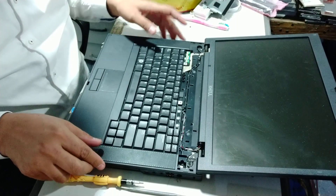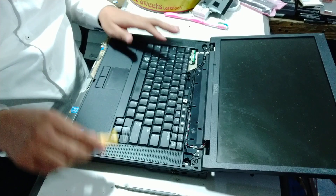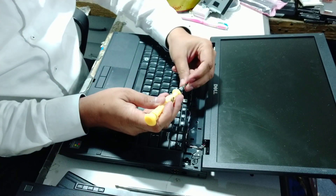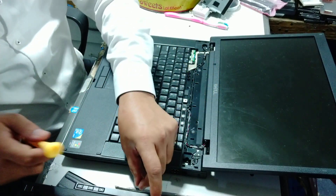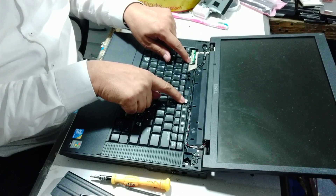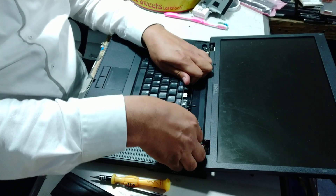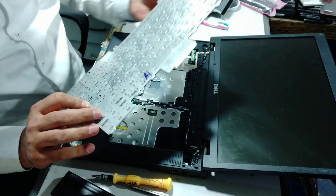You have to change the keyboard. You have to take the keyboard from the market if you want to fix it yourself. Because I have put a screw on it, I have to open it first and remove it. Now, the cable is on the back.